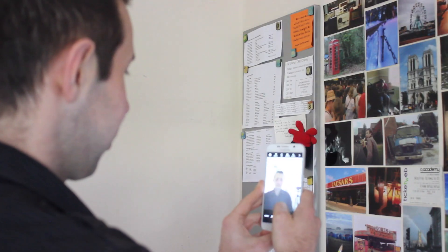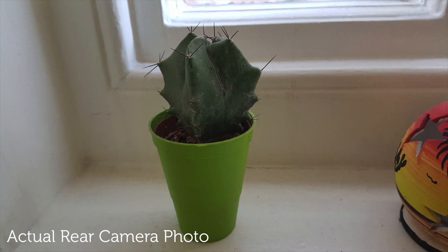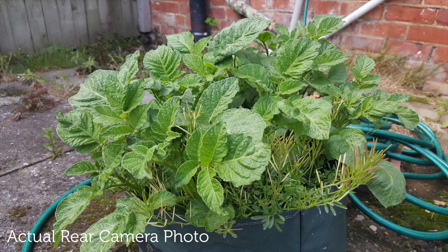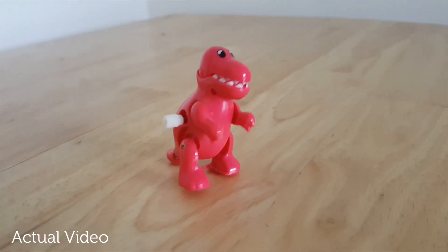As with most smartphones, the S6 has 2 cameras. The front facing camera is a 5 megapixel camera which takes fairly decent photos, and a new function allows you to tap the heart rate sensor on the back to take photos for those perfect selfies. The rear facing camera is a 16 megapixel camera with optical stabilisation, autofocus and LED flash. I thought this camera was pretty impressive and it also takes ultra HD video which looks great.